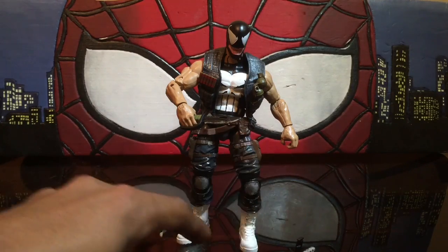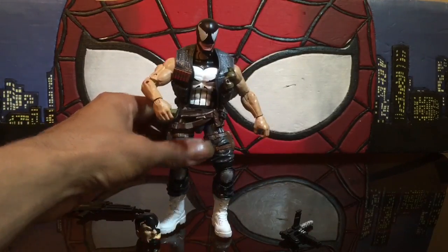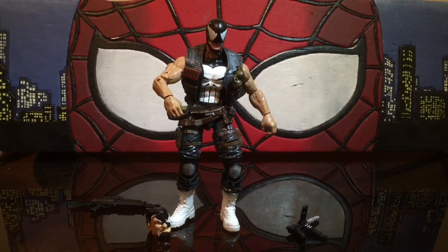Here he is — Punisher Venom. I appreciate the view. If you want to share the video, feel free, I'd appreciate that. Any questions, if you want to see a specific figure, feel free to hit the comment section and toss me one. Thank you for coming. Peace.